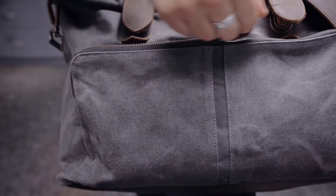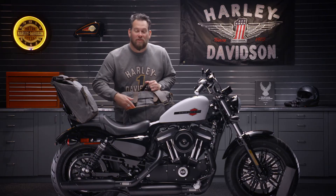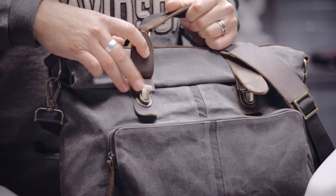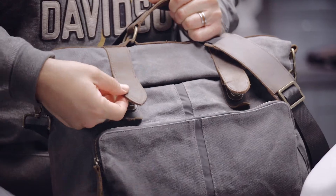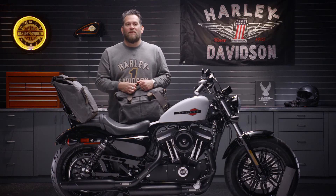Also inside, you have that high-vis weather-resistant liner — high-vis so you can quickly find what you're looking for. Then the buckles with the pull-up leather trim throughout. Also inside is a padded laptop sleeve that can fit up to a 15-inch laptop.